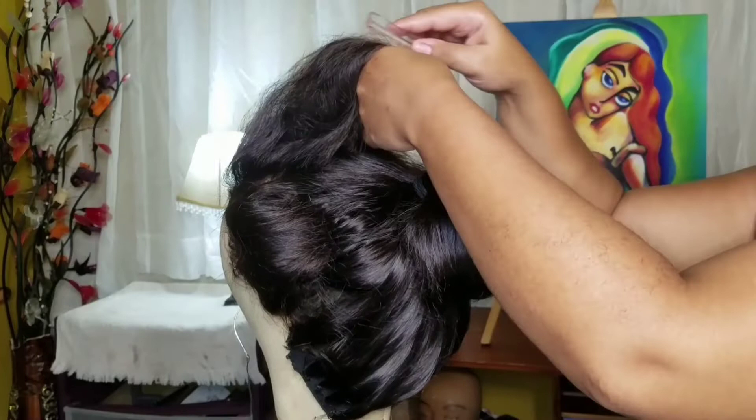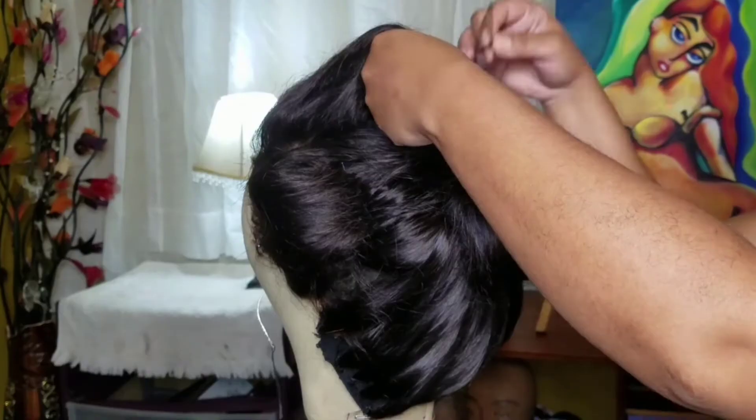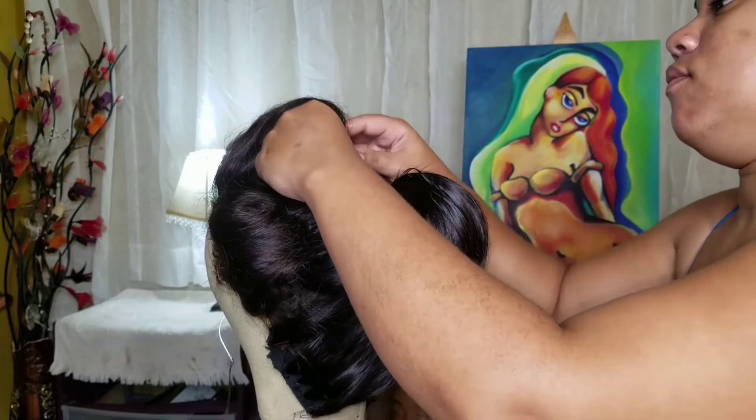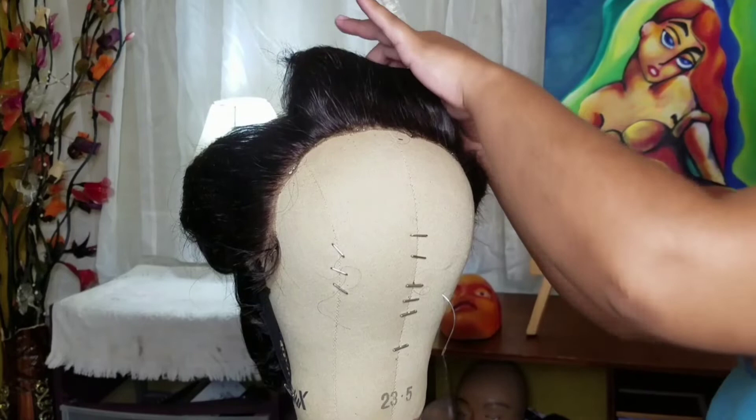I did the other side the same way. Now it's time for the top — teasing it, going over it again, rolling it. For the top part I wanted it to have height, so I'm just playing around until I get the desired height I want — combing, pulling, lifting, this and that. That's basically what I'm doing.